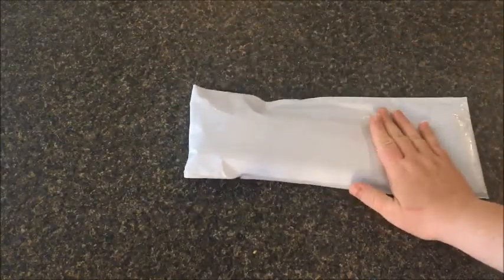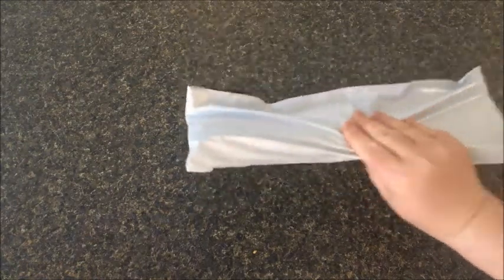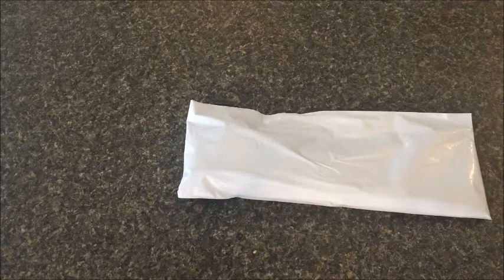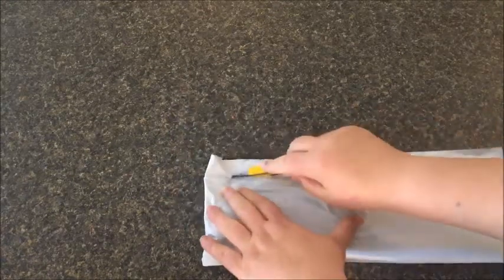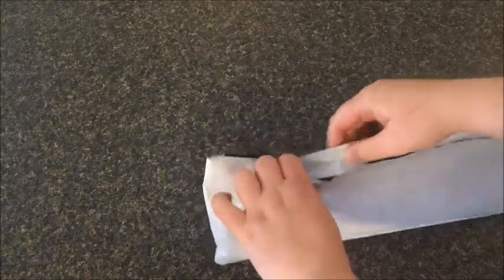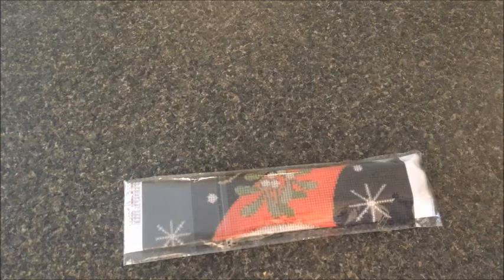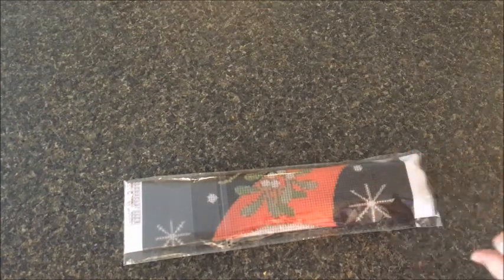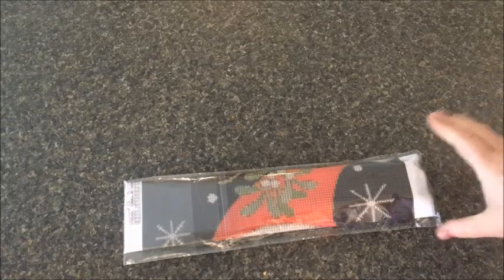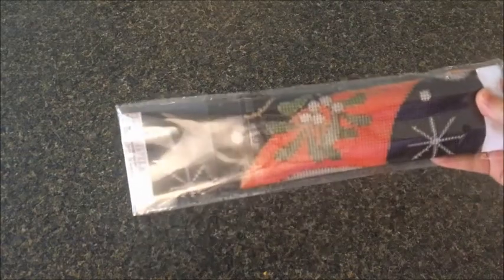Anyway, let's get into this. It came in a little bubble mailer with no extra packaging. Oh, look at that — it has a clear cover! I was totally not expecting this. That's amazing for this price — like five dollars and fifty cents with a clear cover.